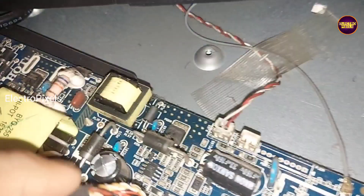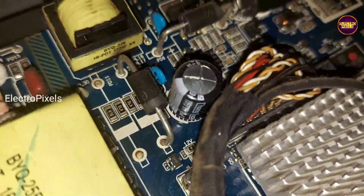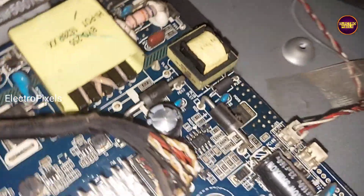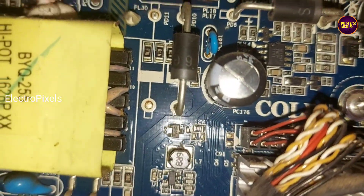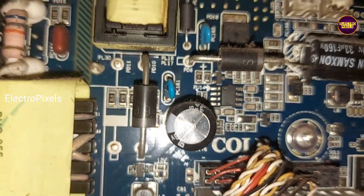So let's start the repair. We open the back cover of the TV. This is the motherboard — this is a smart board. While checking, we found a faulty, top-bulged capacitor on the motherboard. Before checking the backlight, let us first replace the capacitor from the board with a new one.